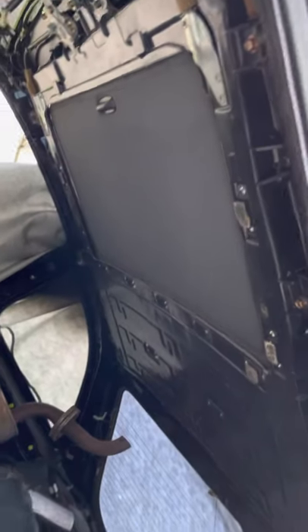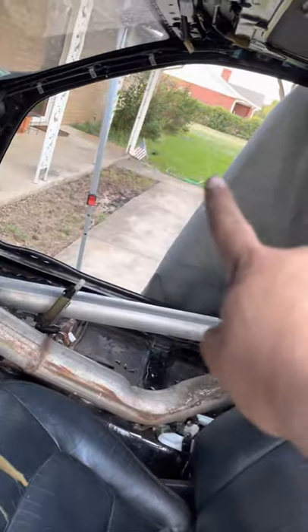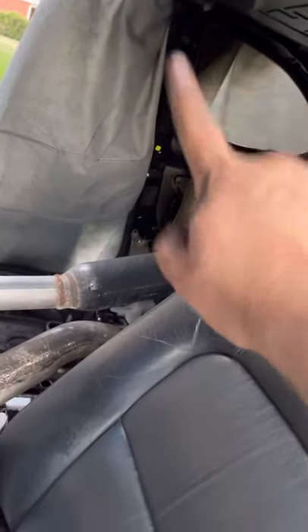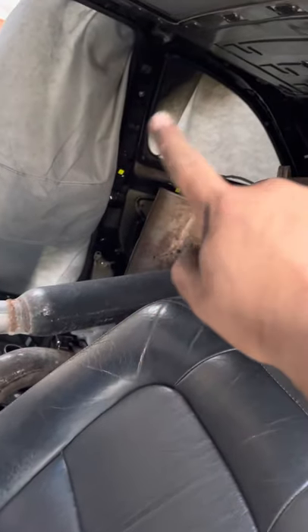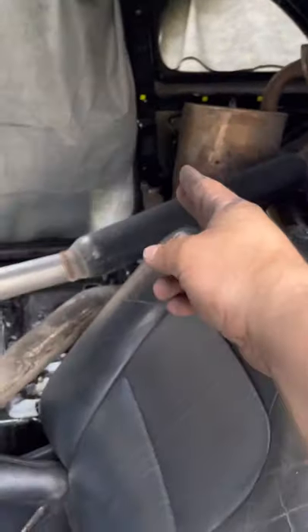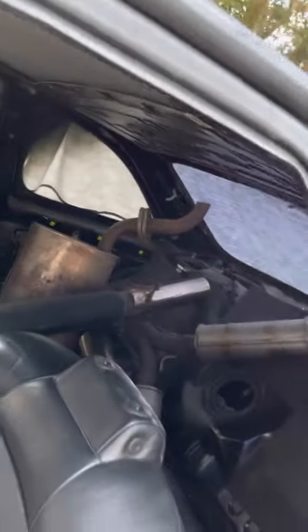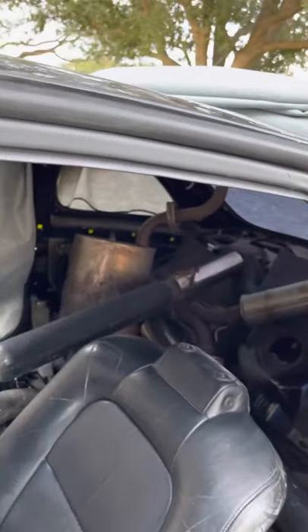But before you even do all that, you've got to drop the front A-pillars, the seatbelts, front and rear seat, the rear lowers and rear uppers, and the headliner. Also the visors, dome light, mirror, and middle visor — just to get this assembly out. So in order to not do that, I'm going to show you how to do it from up here.